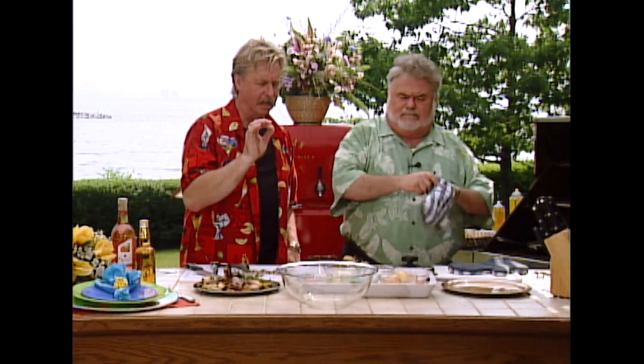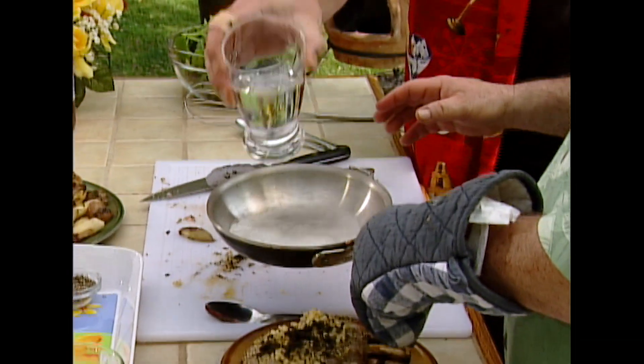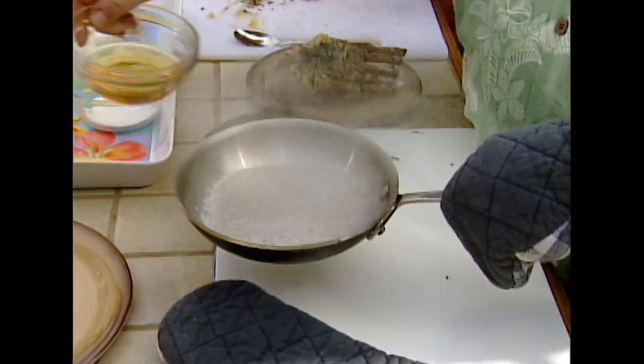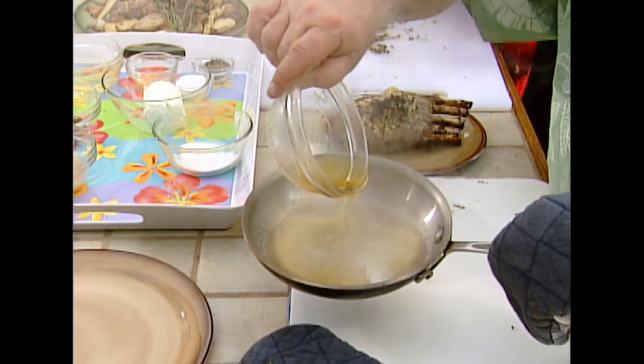Now you want to do your poached pear salad. We do. We're going to poach some pears in Drambuie, sugar, and allspice. A little water. A little bit of Drambuie in there. That's enough.